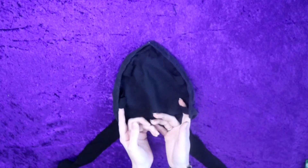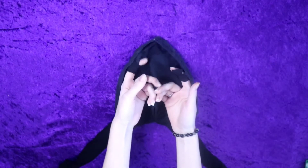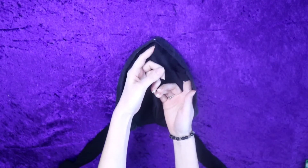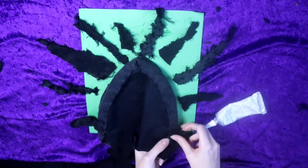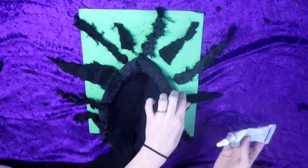I added these little loops to give the LEDs something to wrap through. On the back side I glued down these tattered pieces of fabric. I really like the effect that this gives.